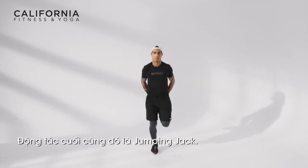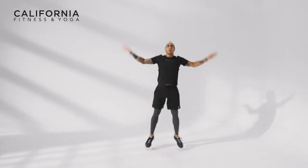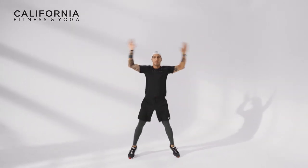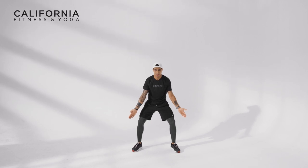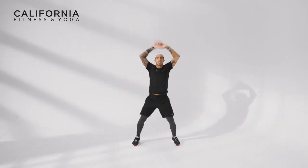And the last one is called jumping jacks. Hands just outside your hips — out and in. Please make sure when you jump out, your knees are outside your toes. Few more reps.